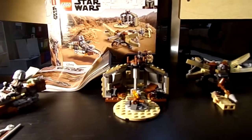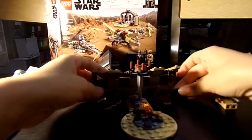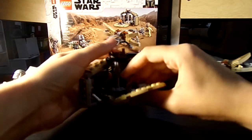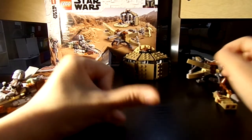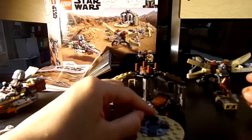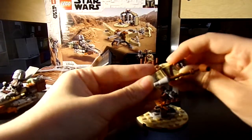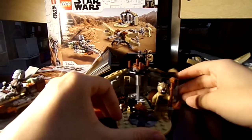Here is the little Tusken Raider hut — pretty nice, very cool. He's got his little pot, a little stove, a bone, a little top, and a fireplace. You can fold it up and put it in the background so it can be the hut in the background. You can take the fireplace in and out, and have the pot over here — whatever you want to do.